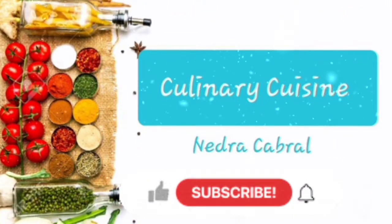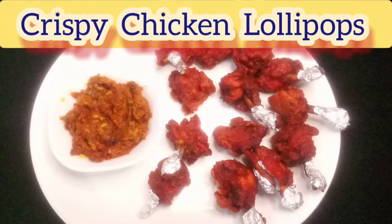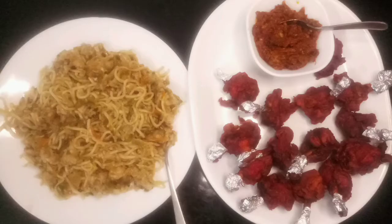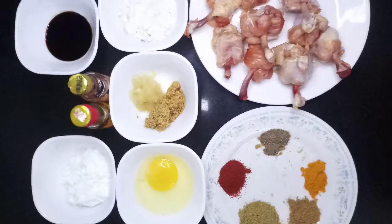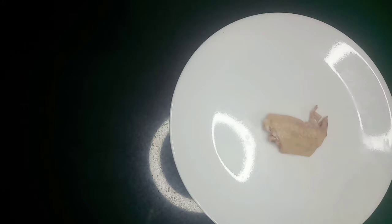Hi, welcome to my channel! As you've guessed from the picture, today I'll be showing you how to make chicken lollipops. You can serve them with noodles, homemade schezwan sauce, or plain tomato sauce. The recipe is very easy, so let's get started. The ingredients will be mentioned in the description below. I'll be showing you how to make chicken lollipops from scratch.